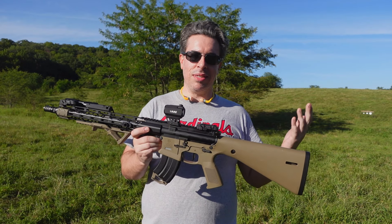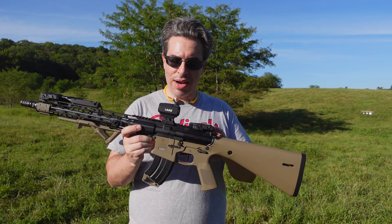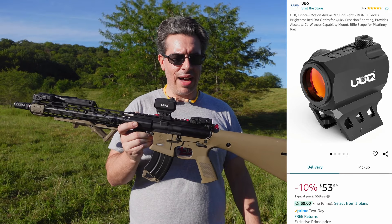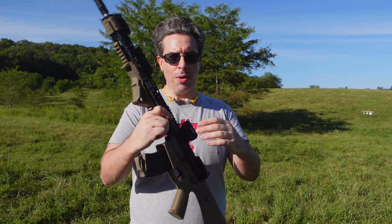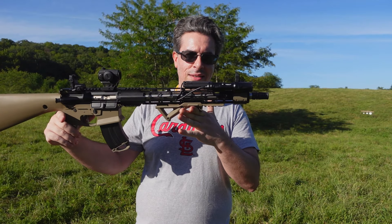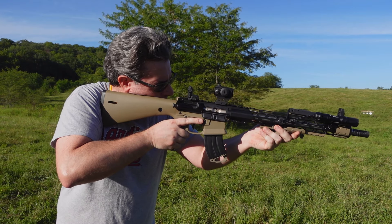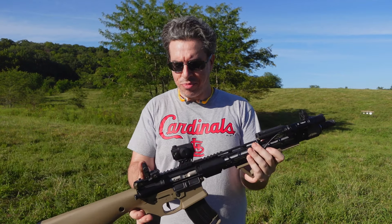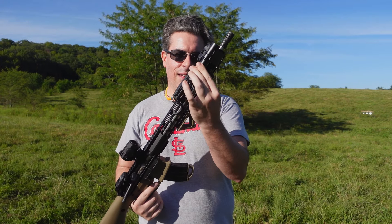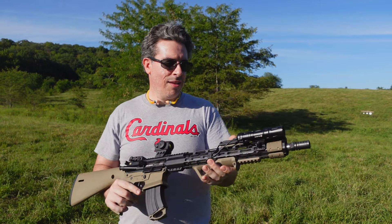This right here is a 7.62x39 AR-15, and I like to do testing on this AR because it's chambered in 7.62x39. 7.62x39 is a little bit heavier hitting than your typical AR-15 cartridge, which is the .223-556, so this one produces a little bit more recoil, and I think it's a good test for optics to make sure they stay zeroed, stay tight, don't fall off the gun or come loose. And so far, this Prince 5 has really been holding up.